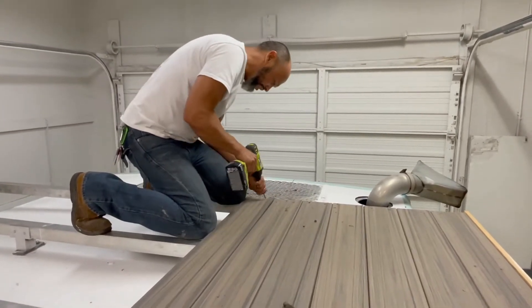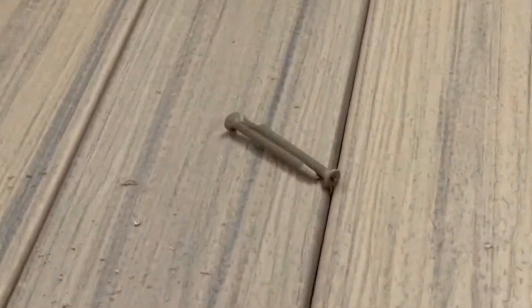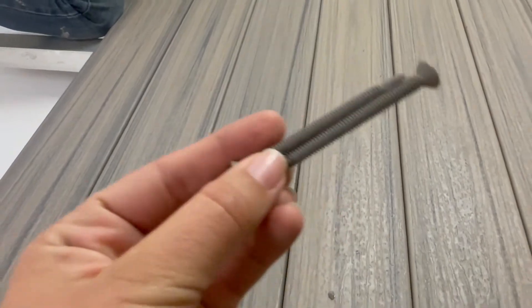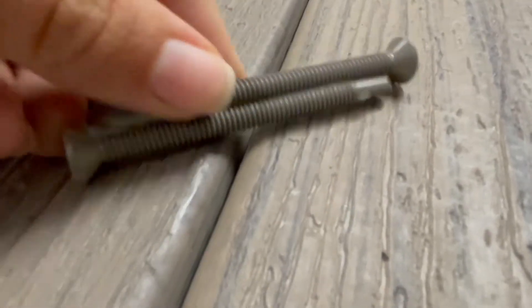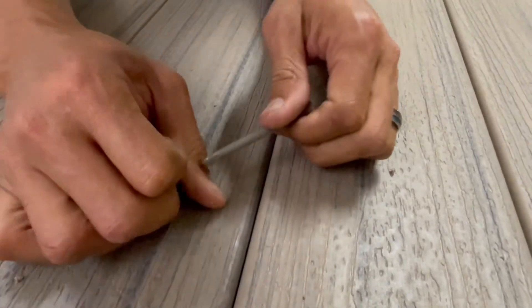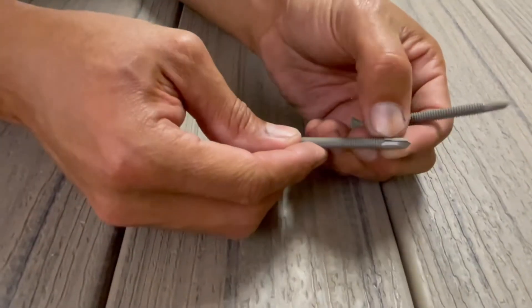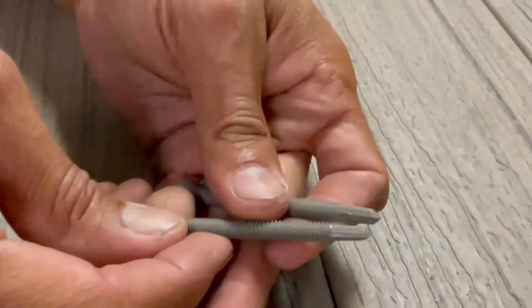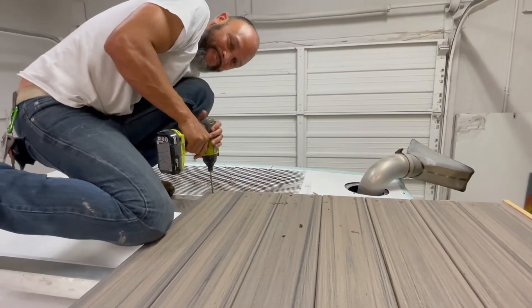They got glued together. They're glued together? Yep. What the heck? Stuck together — no getting them apart. Let's see if... Oh! Did it! They were attached together right here. Right there. Doing a good job, babe. Thank you.